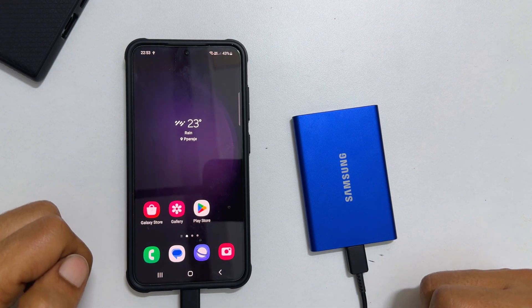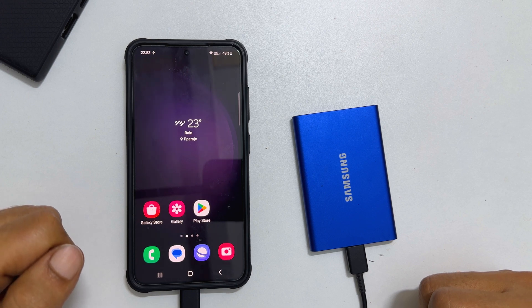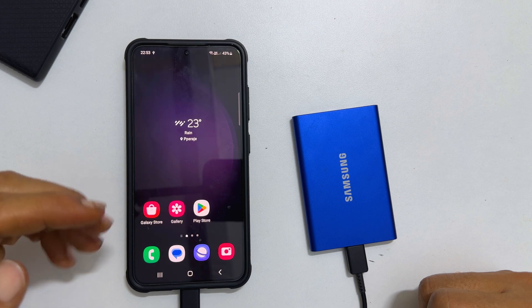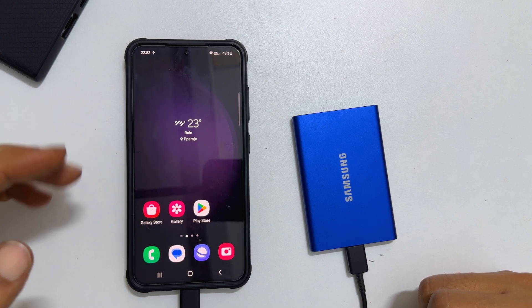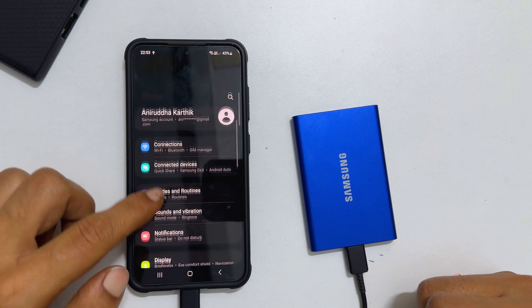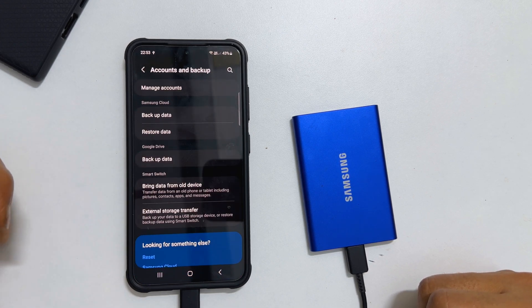Now you have done the backup of your Samsung Galaxy phone. To restore the data on this phone, or in case you want to transfer this data to another Samsung Galaxy phone, go back to Settings. Scroll down and tap Accounts and Backup. Select External Storage Transfer.